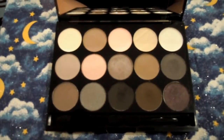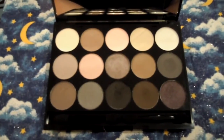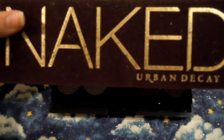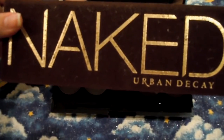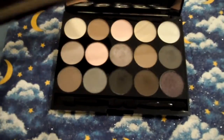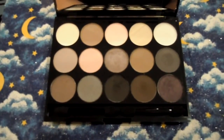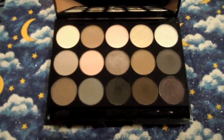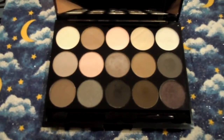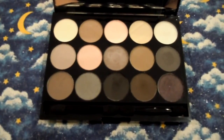Here are the eyeshadows. They are on the taupey, cool-toned spectrum of colors, which I really like. A lot of people have the original Urban Decay Naked palette, which is a really good palette with predominantly browns. I think this palette is a very good complementary palette to the original Naked palette — it has a lot of those cool-toned, taupey, almost gray tones that are really complementary.